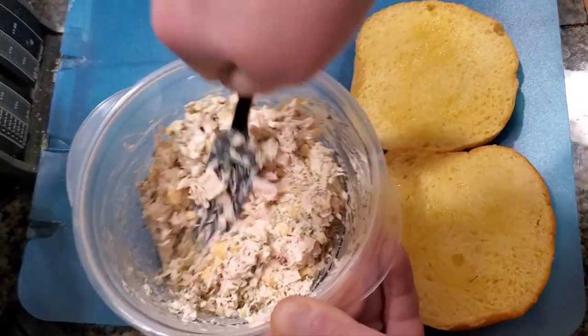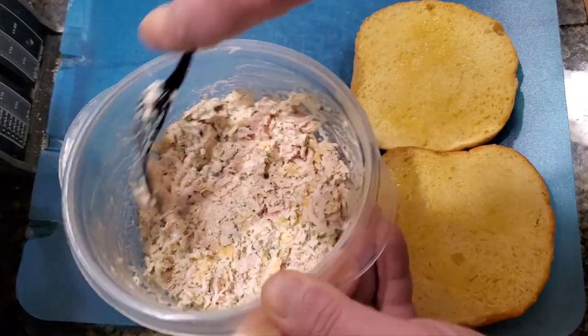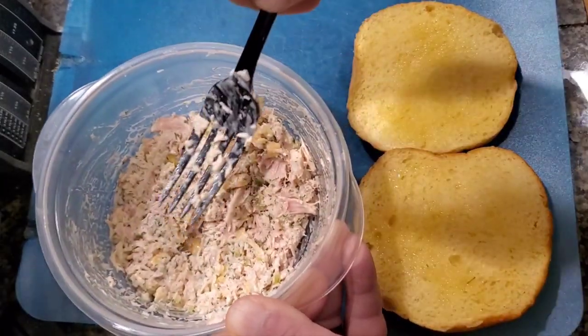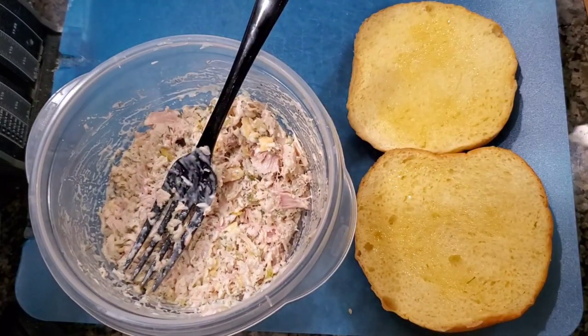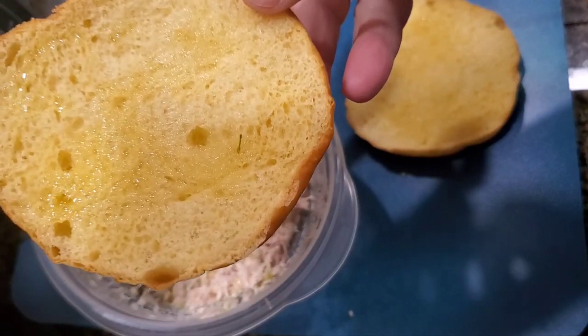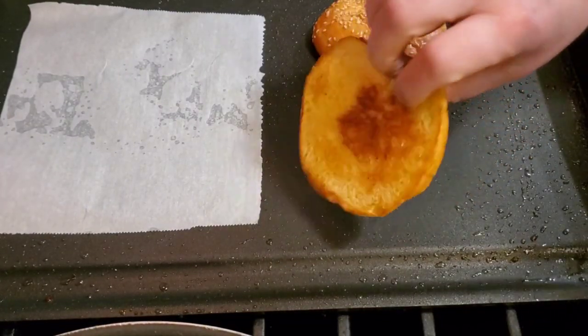Once we get that mixed together, we're going to put our buns in and get them toasted. I lightly put olive oil on the buns, and now we're going to get those toasted. I've got my buns toasting on the griddle right now.